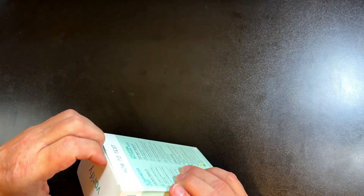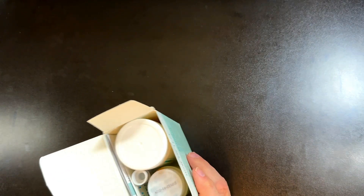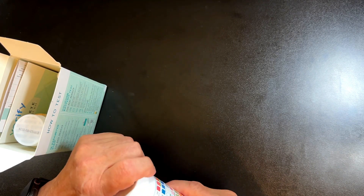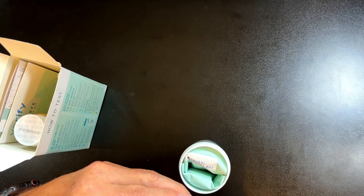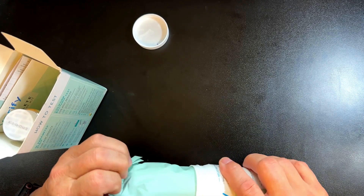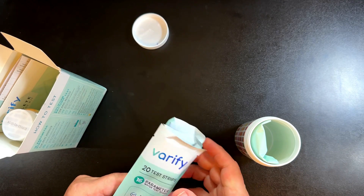It's got 100 test strips. You can do two bacteria tests, but you can do 100 tests for the different minerals in here. It couldn't be easier. It comes sealed — I've already broken the seal loose — and these are your test strips, and they're sealed also. Very well thought out.